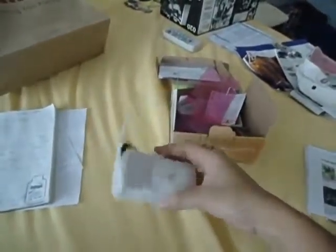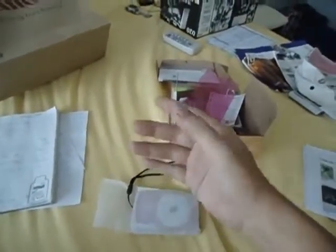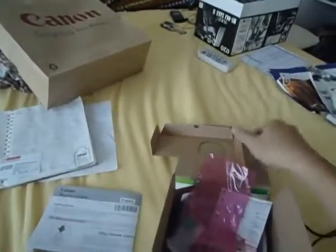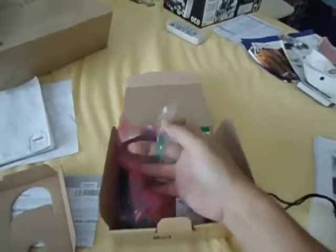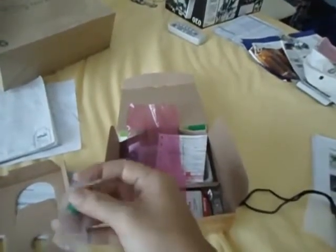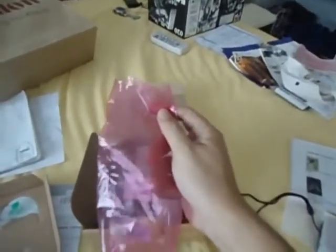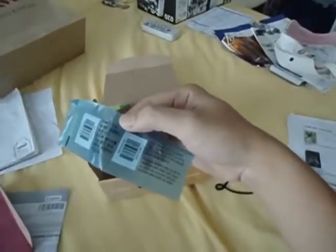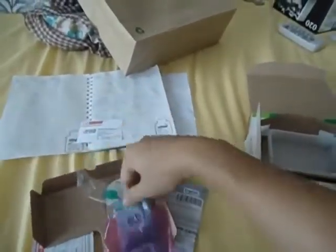So the true unboxing — you already saw the power charger. This is the unit itself in a polystyrene tray, and the wrist strap is already on. We have some kind of getting-started manual, a cardboard separator that's now all jumbled up. This one I think houses the wrist strap. This one I think houses the power charger. And a warranty — very important that you register it within three days to get an extra three months on top of the one-year warranty.